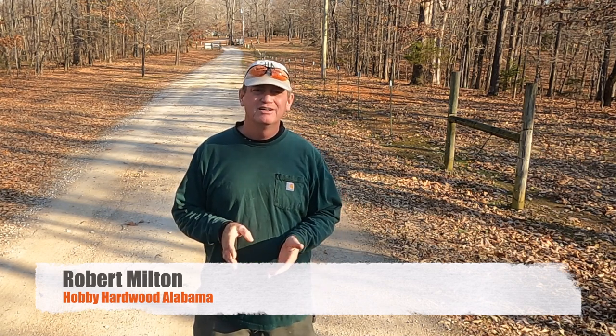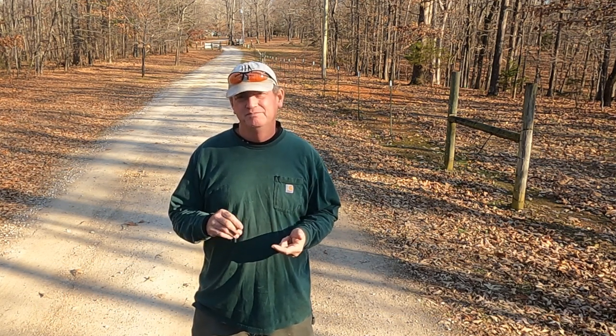It's got a good sub-base of crushed concrete and a nice layer of gravel on top of it. The problem is it sees a lot of use — log trucks, semi trucks, pickup trucks, passenger cars, customers. We have quite a bit of road traffic on our driveway. It's been raining a lot lately and now we're starting to get potholes, and potholes just get bigger.